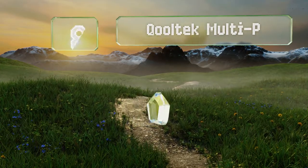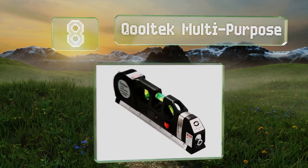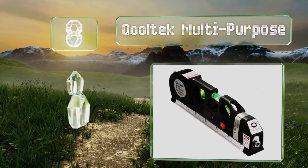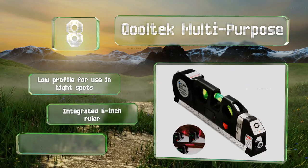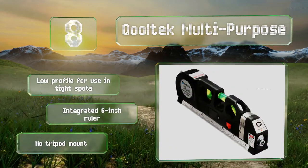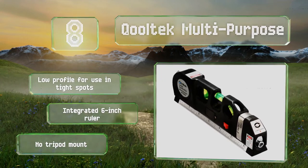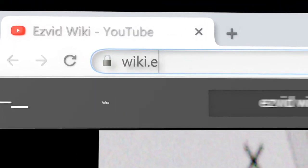Coming in at number eight on our list, the Cool Tech multi-purpose is an affordable hybrid that's equipped with a three-position bubble, a tape measure, and a laser for maximum utility. Compact and durable, it's great for anyone who doesn't use one of these often, though professionals should probably keep looking. It's got a low profile for use in tight spots and an integrated six-inch ruler, however there's no tripod mount.